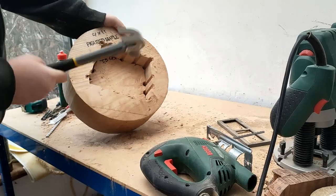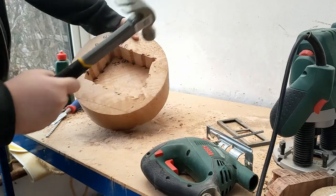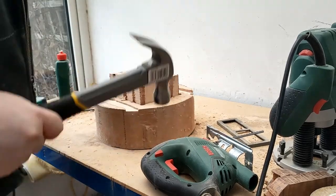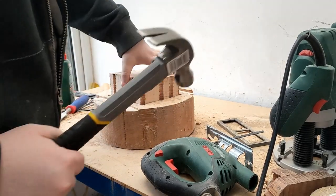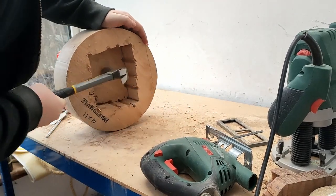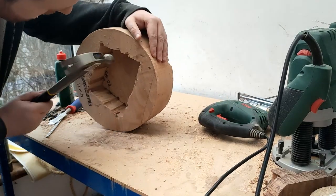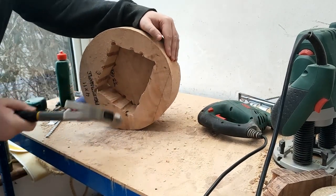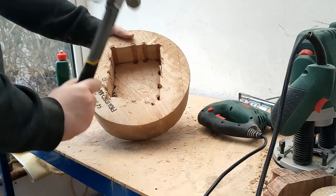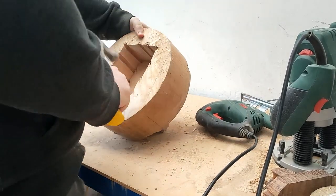A cajon is a widely popular hand wooden drum originating from Peru. It's a box shape and allows performers to sit on it, although they do come in all shapes and sizes. This project is inspired by wooden drums and cajons in general. It does deviate in design and also in playing methods, as you'll see later on in this video. A more broad term is wooden drum, which fits this particular project a bit better.